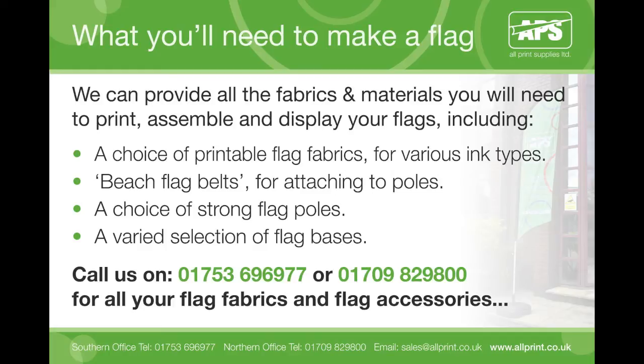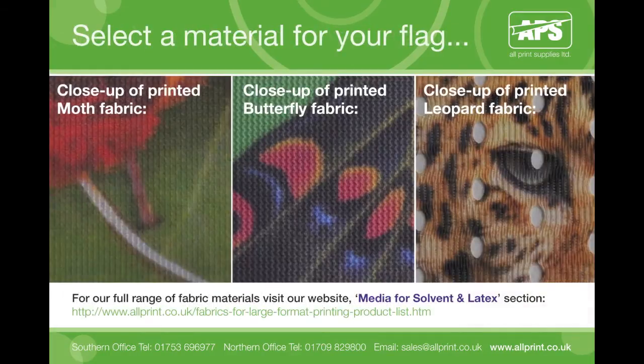To begin with, I will explain what you will need to create and install the typical feather style fabric flag. Firstly, you will need to select a flag material — either our moth, butterfly or leopard fabrics. Select your fabric depending on which is most suitable for your printer ink type and your project. For example, you may not choose to use leopard for designs with smaller text because of the hole to fabric ratio.